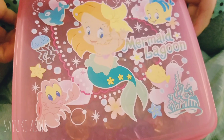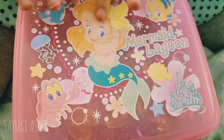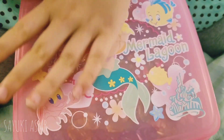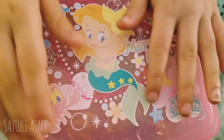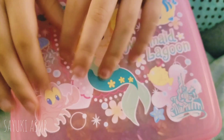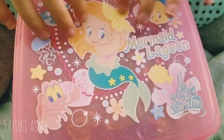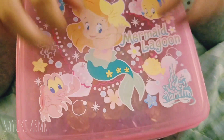Hey guys, today I'm going to be doing a troll video and I'm going to show you a lot of trolls. I don't think you know how many trolls there are in here — there's like a thousand. Okay, so let's get started.